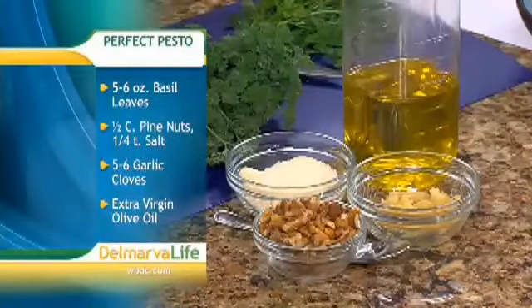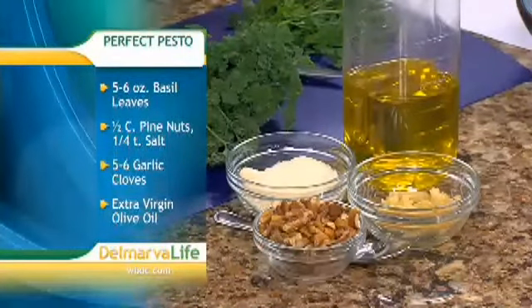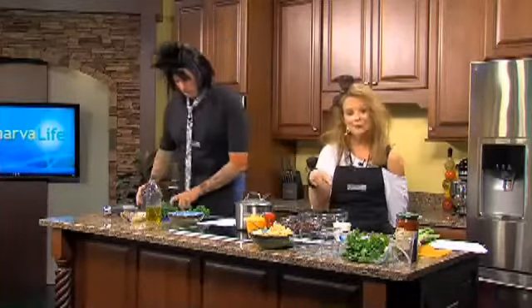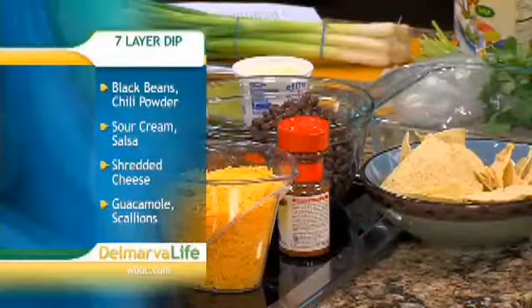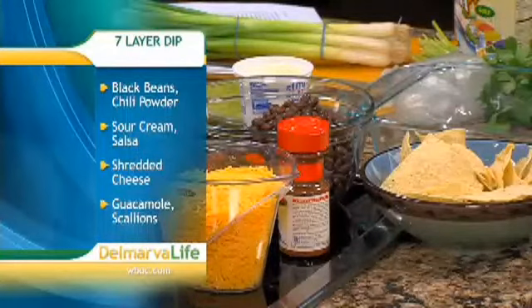Here's what's going into the pesto: you've got some basil leaves, pine nuts, garlic cloves, and extra virgin olive oil. The good news is it really is simple to put all this together. For the seven layer dip you need a can of black beans, chili powder, light sour cream, shredded cheese, salsa, guacamole, scallions, and cilantro.